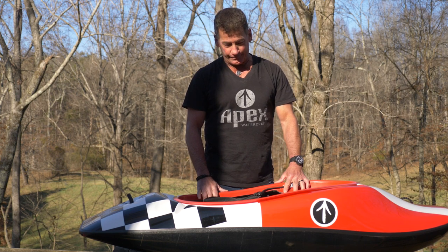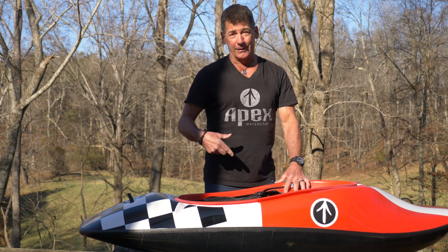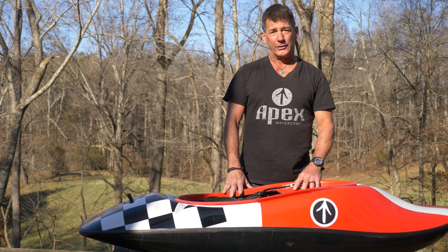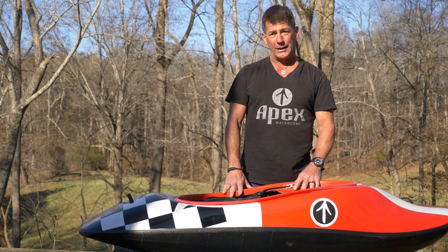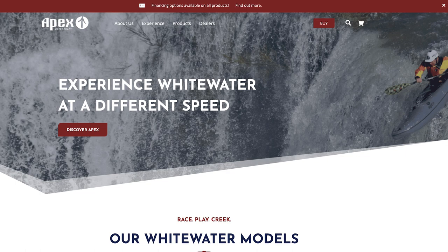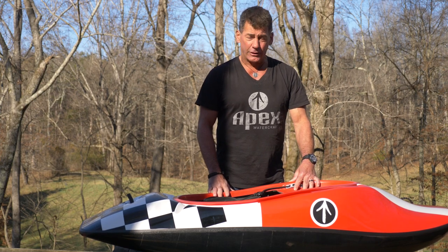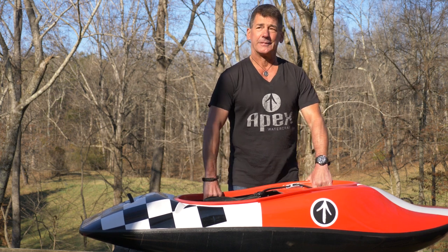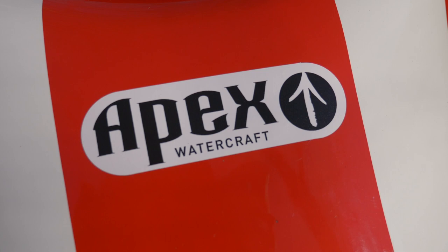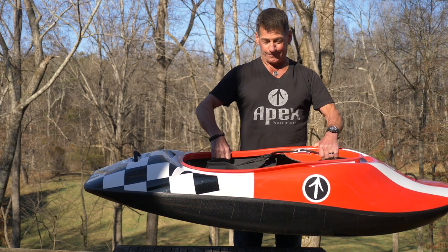This is the medium Rebound. Next is going to be a small, then a large, then an extra large. The ringer's on the way too. Weight specs will be on apexwatercraft.com for each size. And yes, eventually this will be available in plastic as well. But if you've never owned a carbon boat, for $2,999 in the US and 2,500 euros in Europe — this is pretty sweet.